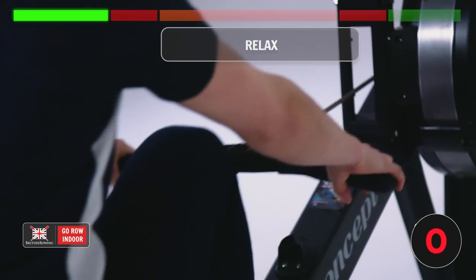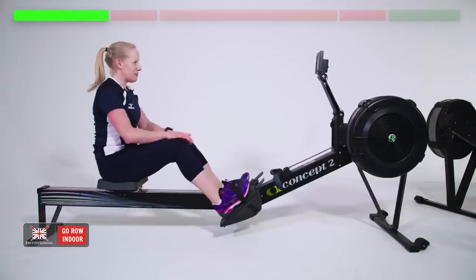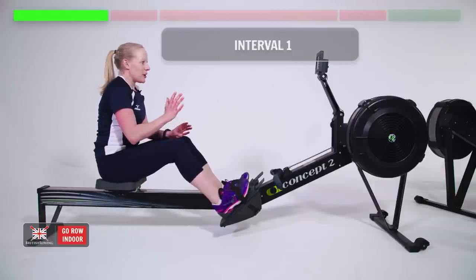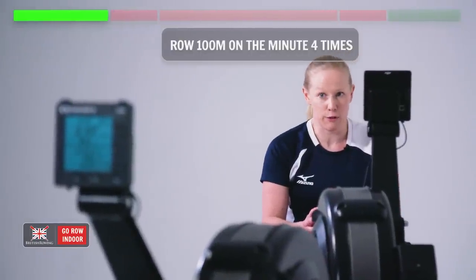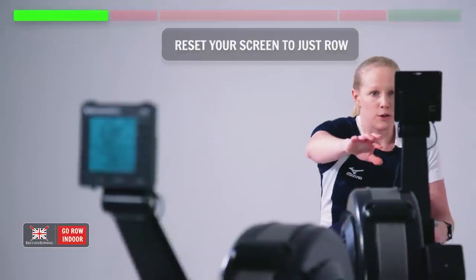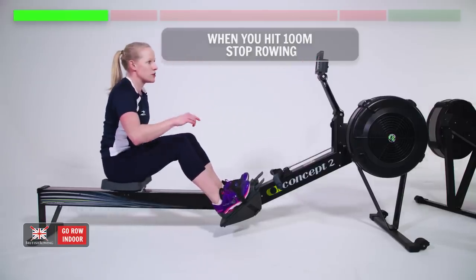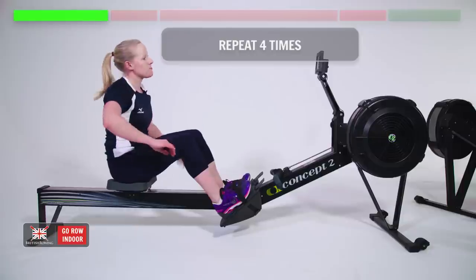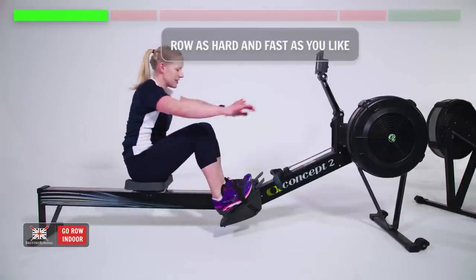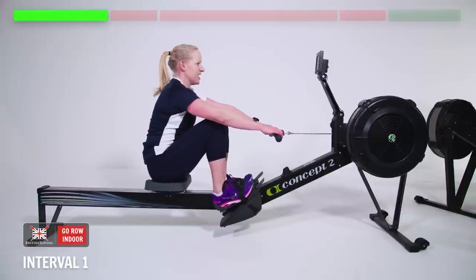One more stroke and relax there for a second. Warm — ready for interval number one. We're going to do a 100m sprint on the minute, every minute for four minutes. Reset your screen to just row, and when you see your metres tick to 100, stop rowing. You get the rest of the minute off, then start again on the next one. Four times, as hard and as fast as you want to go. Sitting up tall and strong — let's do this.